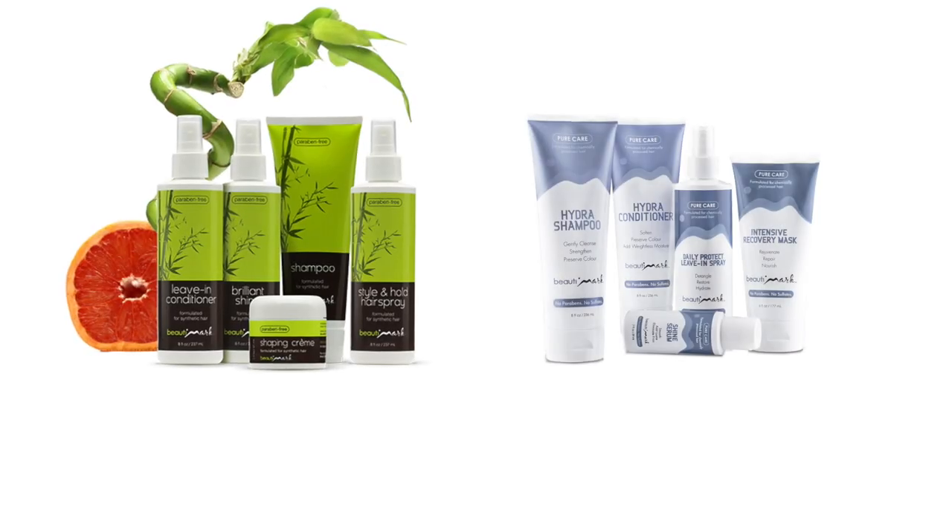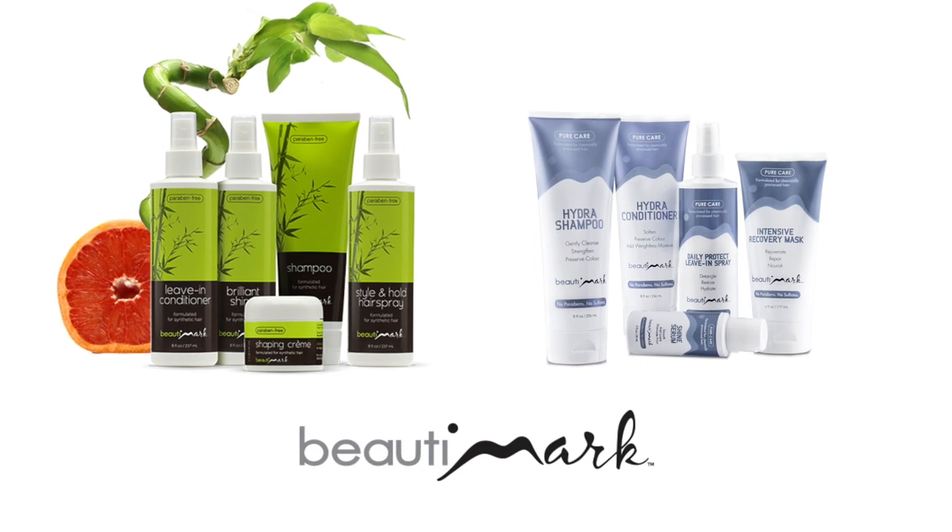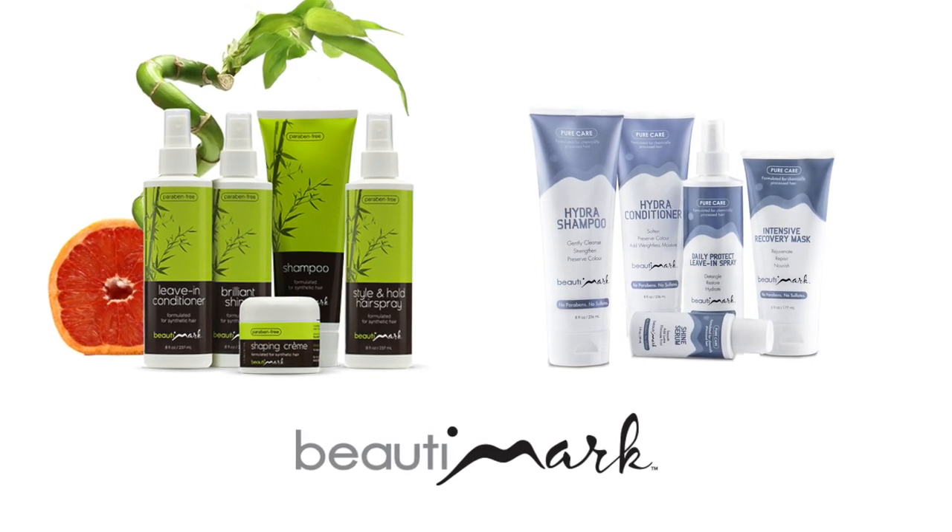This style gives you the most natural appearance and the most comfortable fit. To get the most out of your hairstyles, we recommend Beauty Mark hair products, available for human hair and synthetic fiber.